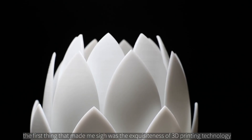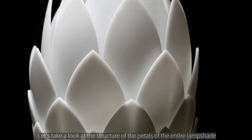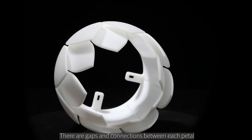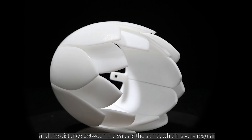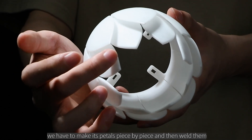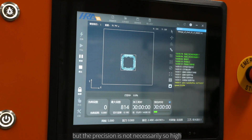The exquisiteness of 3D printing technology is remarkable — it seems there is really no structure it cannot print. Looking at the petal structure of the entire lampshade, there are gaps and connections between each petal, and the distance between the gaps is the same, which is very regular.